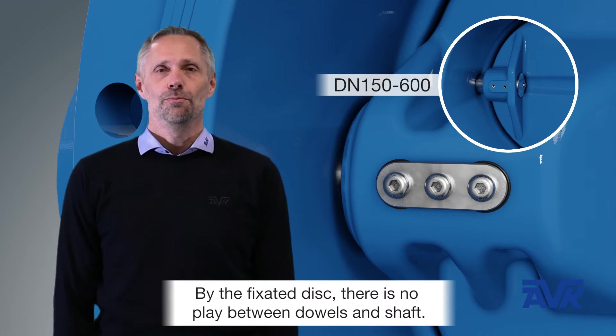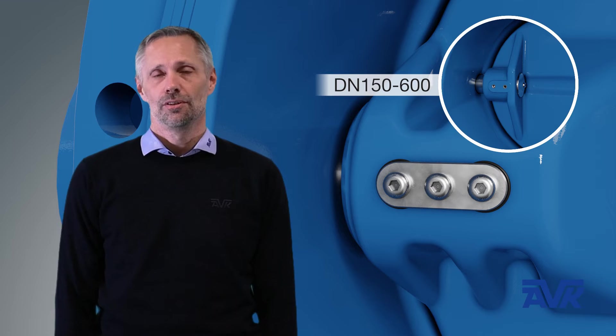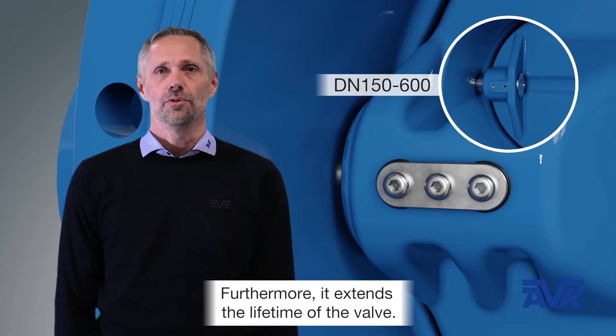By the fixated disc, there is no play between the disc and the shaft. This design results in no fluttering and provides a stable disc during operation. Furthermore, it extends the lifetime of the valve.